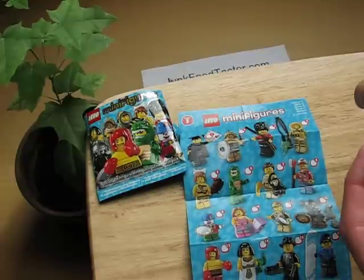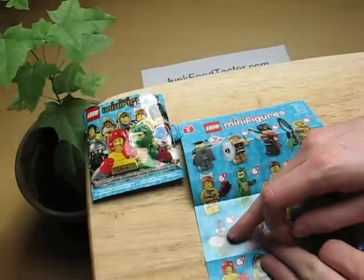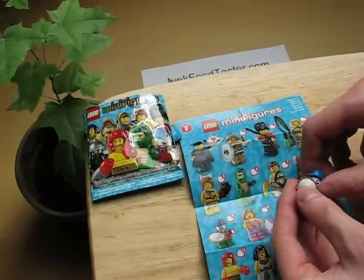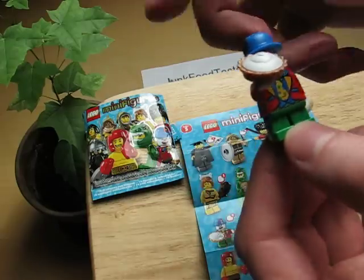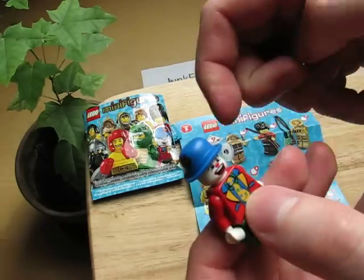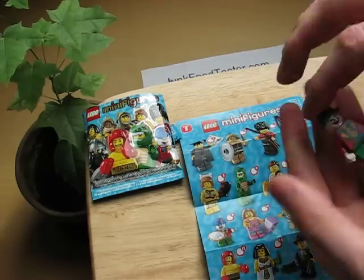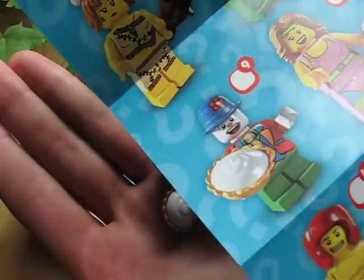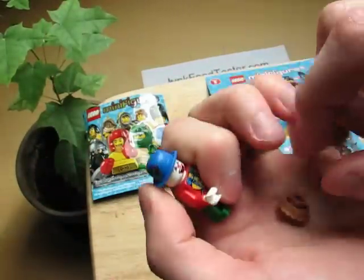He has a cake — where do I put the cake? Ah, here it is — number nine. And now he's frosting the cake in somebody's face. Okay, a little funny clown! This is junkfoodtaster.com and I'm very lucky — my little figure comes with a cake. I would say cake is proper junk food — very good.